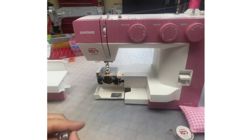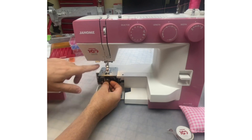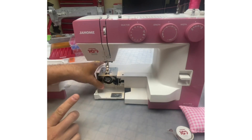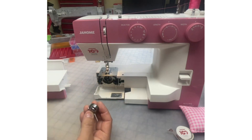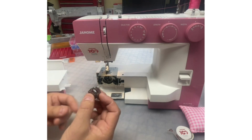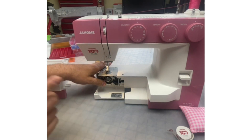The big thing with these oscillating hooks: when we go to load our bobbin case, we want to make sure the needle is up in the highest position. When we snap this in, we want to hear that snap. When people say it's not working right, it's because their bobbin case isn't fully engaged. The needle has to be in the highest position, then you click and you know it's in place.